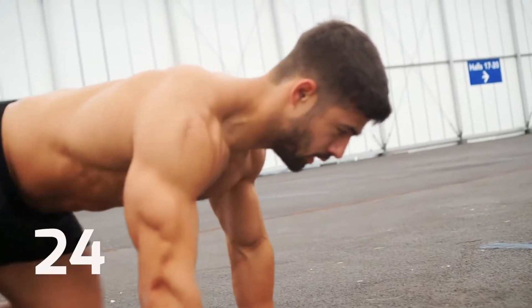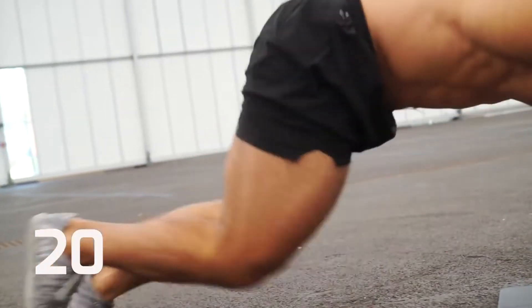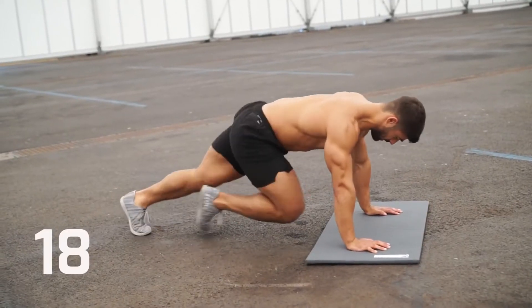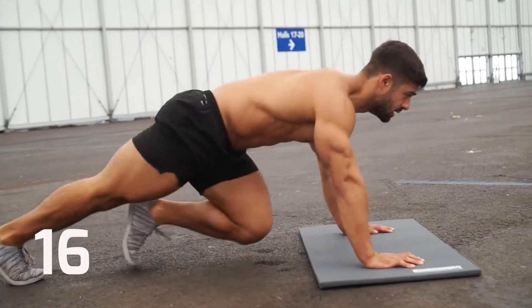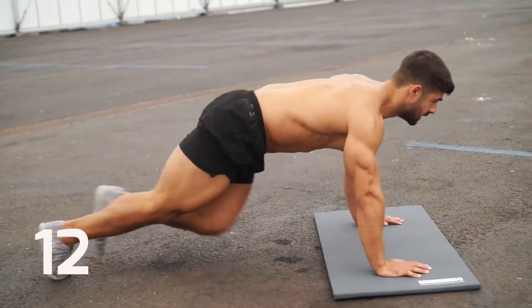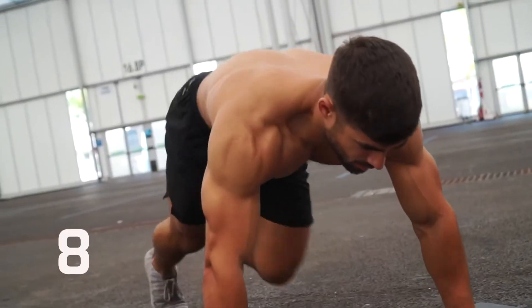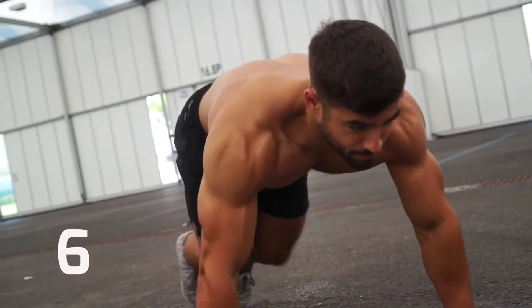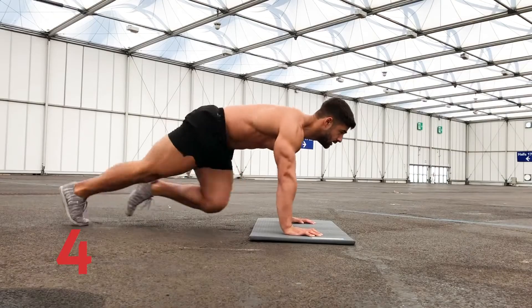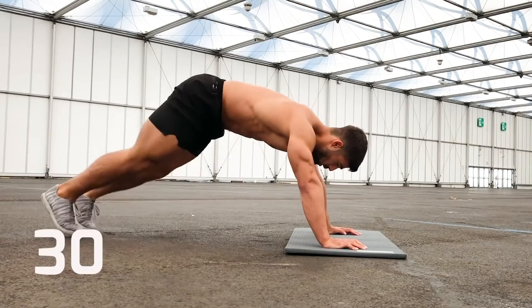As you move into your final set, remember that a good diet is just as important as exercise for a lean, healthy body. In five — you're going to change to half burpees. Okay, change.